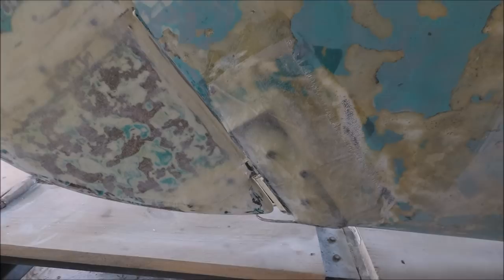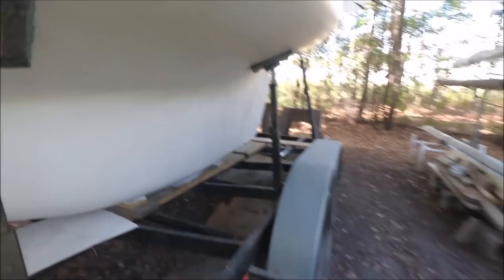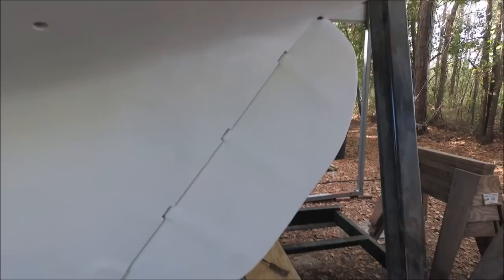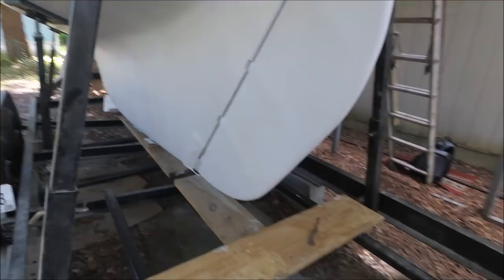And instead of the pintles and gudgeons on the original, which were kind of flimsy and tend to wear out over time, he's got a heavy duty, massive rudder shoe at the bottom. We've got the bottom sealed with three coats of 2000E barrier coat. The rudder has been faired and primed as well. We've got those fasteners sealed under some epoxy fairing compound so they can be cut into to access in the future, but it should be good for many years now.